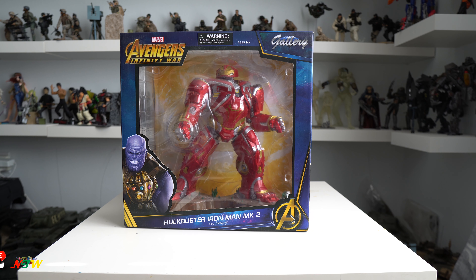Hi everyone, welcome back to NikToyWorld. Today I'm going to review and open the Diamond Select Hulkbuster Iron Man Mark II. This is a Diamond Select PVC statue and it was sculpted by Gentle Giant.